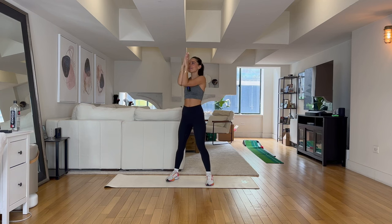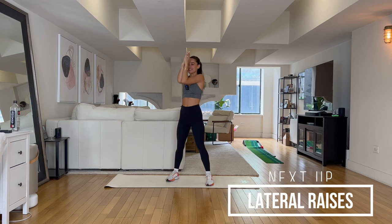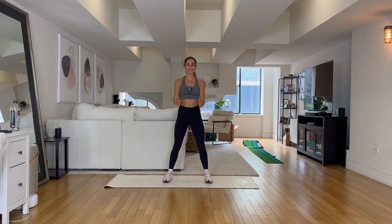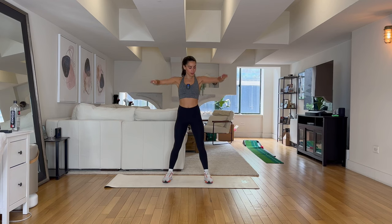You're doing so good — I know this is not easy but we are so close. Come on! In three, two, one — let's go. Lateral raises. Resisting as you come up and down. Think of pushing something down as you come down, squeezing those lats together.